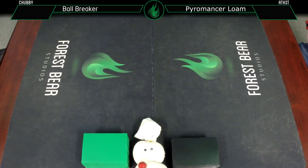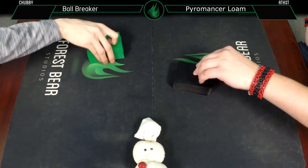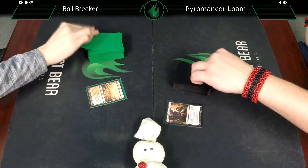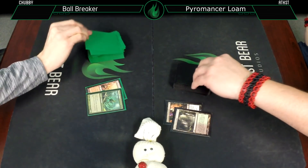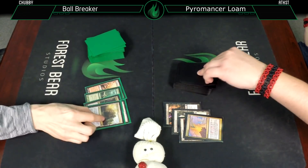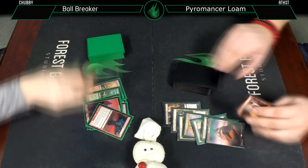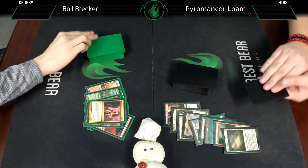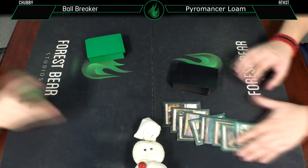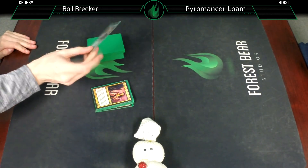To decide who goes first, since we're both shuffled up and having a Bloodbraid-off, let's flip through until we hit a Bloodbraid. I had to think for a second - I was looking for your art and I'm like, that's not a Bloodbraid Elf.